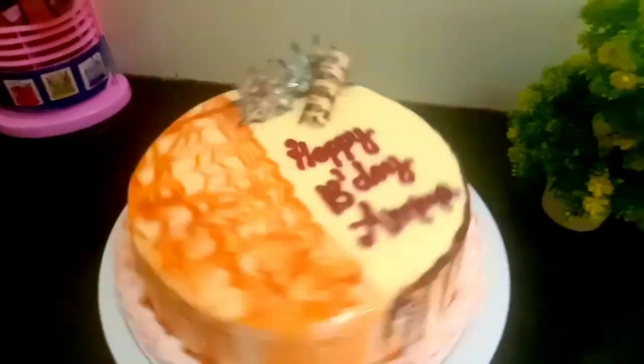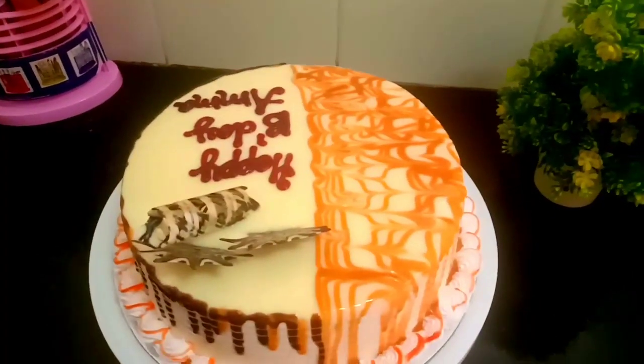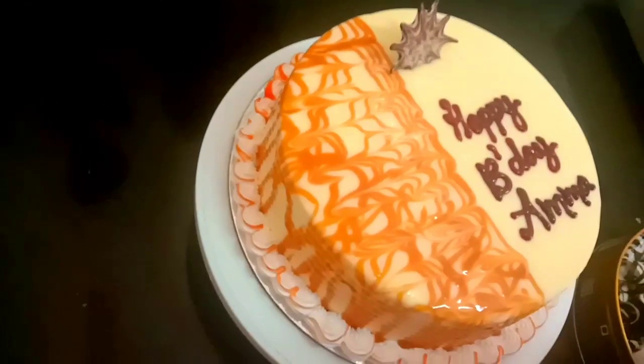Hi dear friends, I am going to share the golden vansho cake recipe. This is a normal vansho cake. We have a vanilla sponge and chocolate sponge.